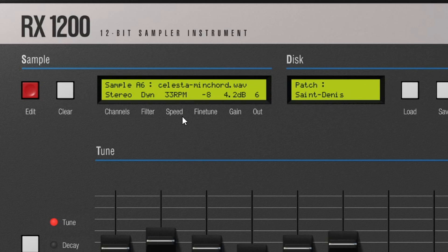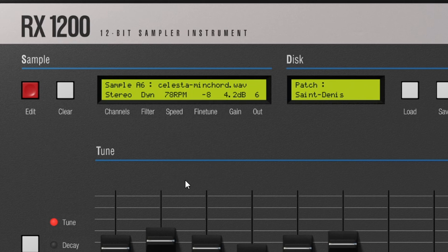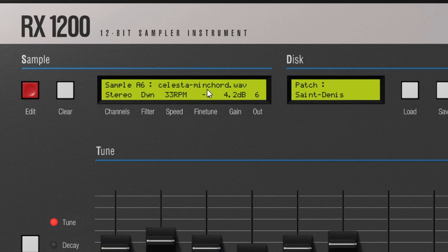One of the key things about this plugin relates to how the SP1200 worked. You have speed options: half, 33 RPM, 45, 1.5x, 2x, and 78 RPM. The SP1200 only had about eight seconds of sampling time, so producers would speed up records to 45 or 78 RPM — depending on their turntable — to fit more in, and that process introduced aliasing and unique sonic character each time. You also have fine tune, which changes the tone of the sample.